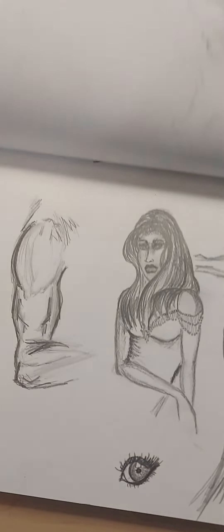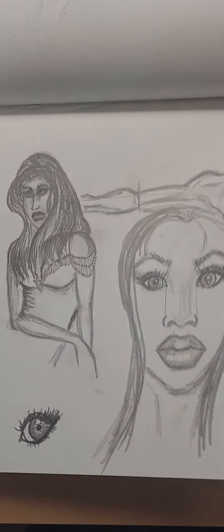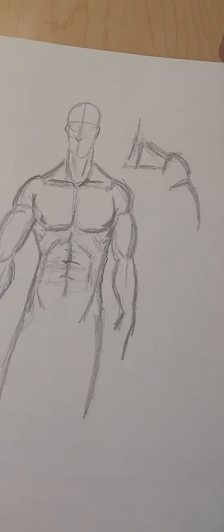This is just going to be a real quick thing to show you some of the sketches that I've done before. I'm trying to work on different poses, forms, facial features, muscle tone, eyes — all kinds of different things. Like here's a male figure.